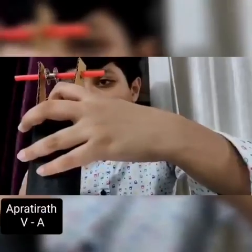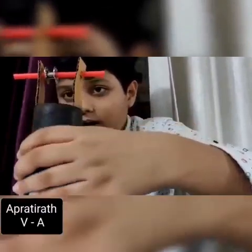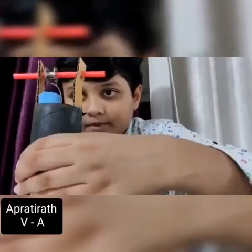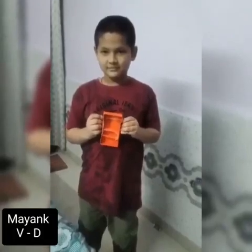And there is a bucket attached to the rope. Somewhere we can pull our bucket like this. This is my weightlifting machine. It is called a seesaw. That can lift weight. Thank you.